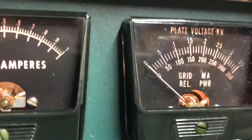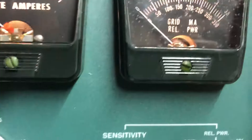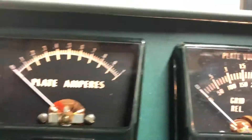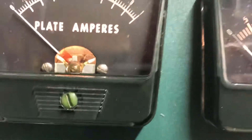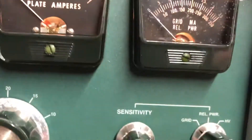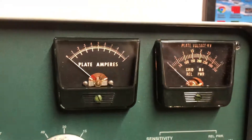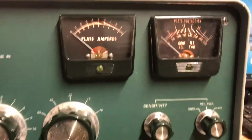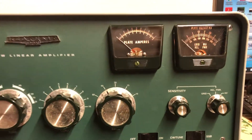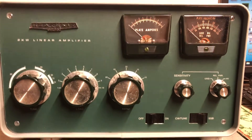I think we've got a problem here because I'm not seeing any voltage from the grid meter, and nothing from the high voltage at this point. This just happened because I switched it on and then switched it back off. I need some direction to go here and would appreciate any suggestions.